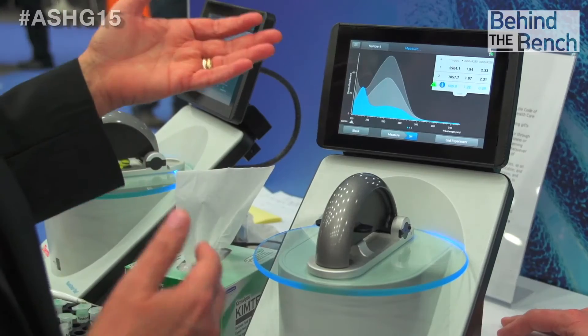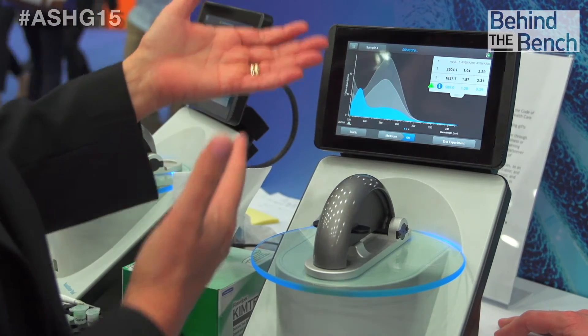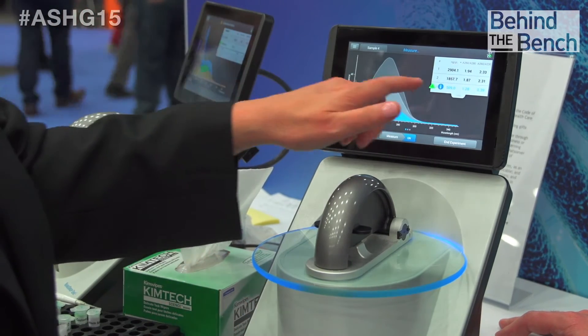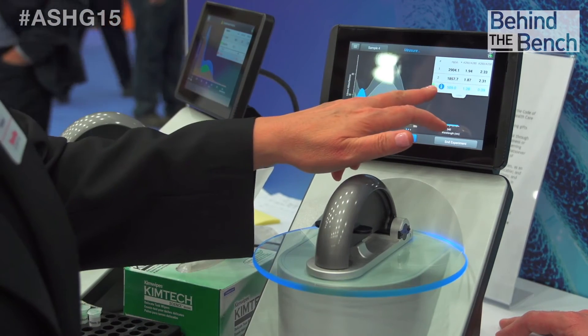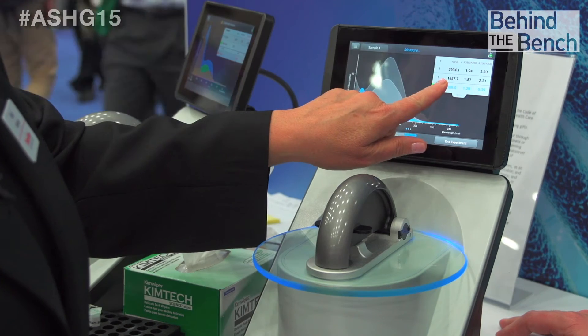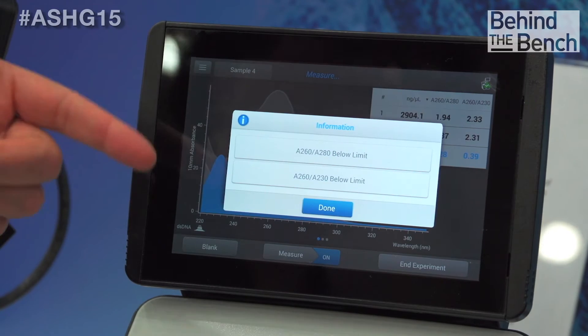Here is the measurement screen. I have just run three measurements. The third one seems to be flagged by Eclero — there are a couple of icons next to the sample name. Let's see what Eclero has to tell us. The information alert tells us that our 260/80 and 260/60 purity ratios are outside the acceptable range for a pure sample.